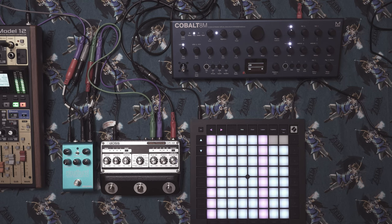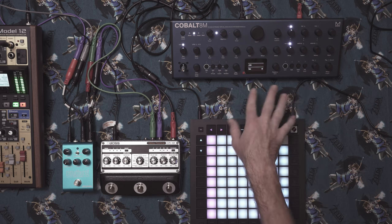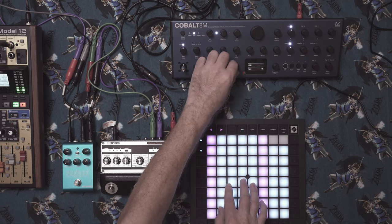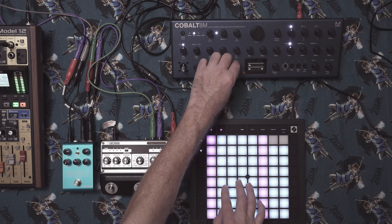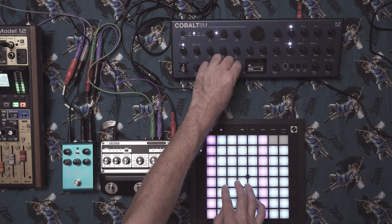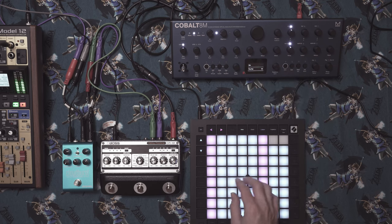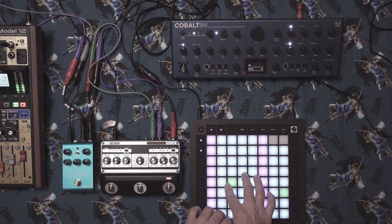Turn off shift mode so we can change the rate again. Now in the menu, find the oscillator settings and switch it to free run oscillator as well — this makes it sound more analog. I just think it sounds better this way.